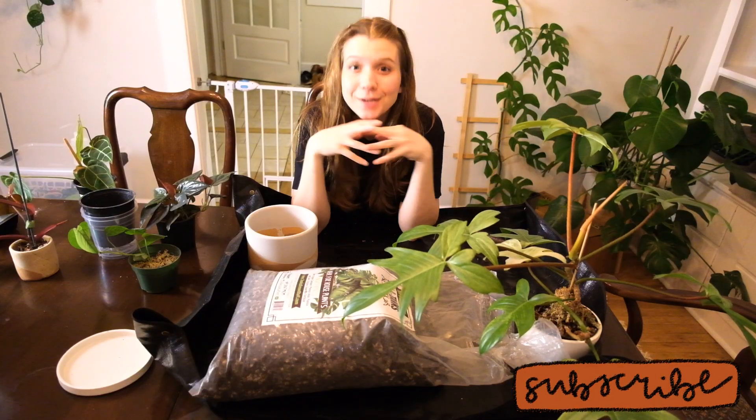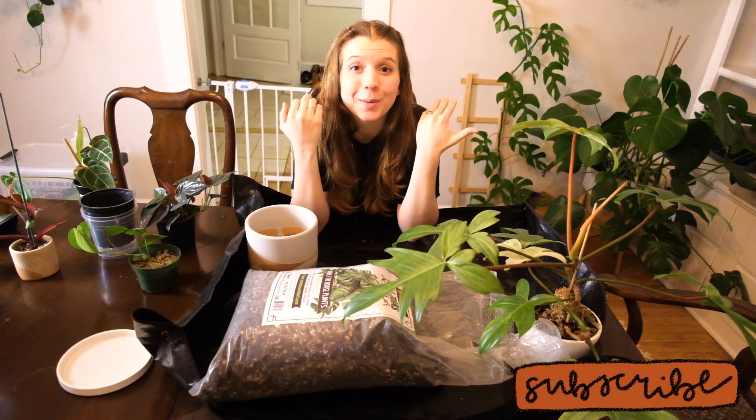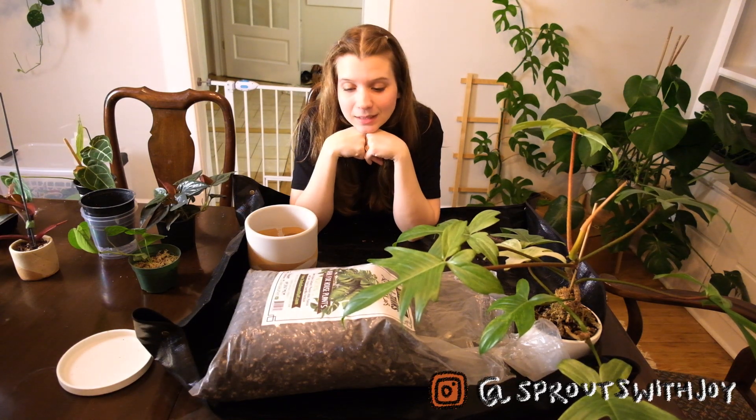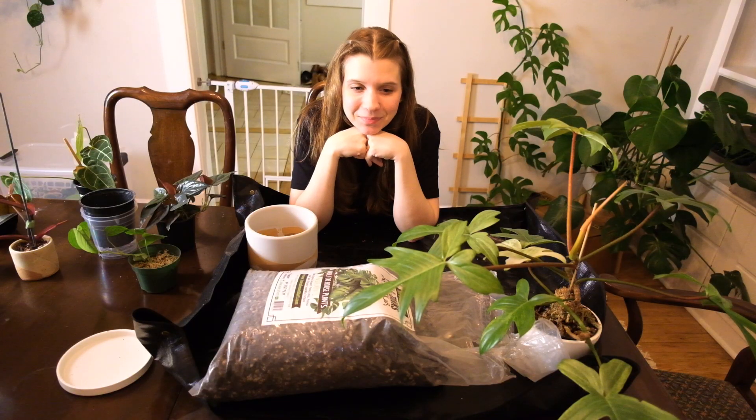Welcome back to my channel Sprouts with Joy. My name is Joy and if you'd like to talk about plants, you're in the right place. It is late at night — I should probably be in bed.